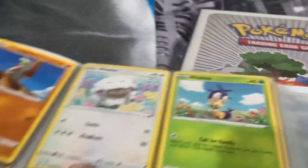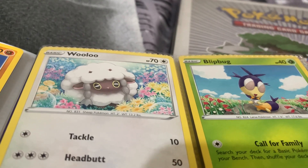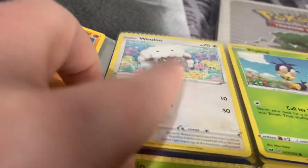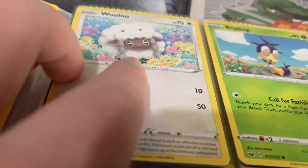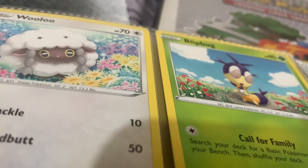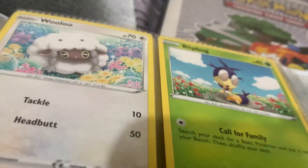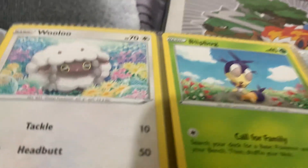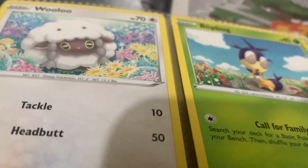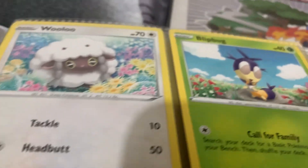Forgot to mention that - right, back to it. So Wooloo - I prefer Dubwool in my honest opinion, but I like the fact that the shiny is black, so you have like a black sheep. I think that was quite clever - it also makes me think of chocolate for some reason. I like how it rolls as well. Gen 8 is supposed to be based on the UK, so I don't know if they were thinking of Wales or Scotland, and that's why there were a lot of sheep everywhere.